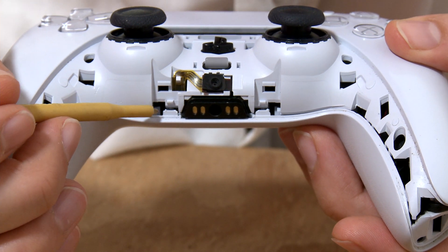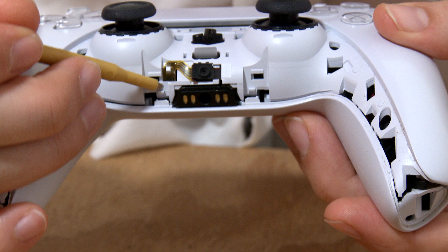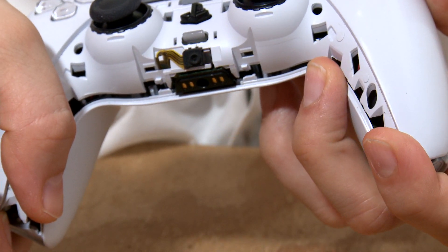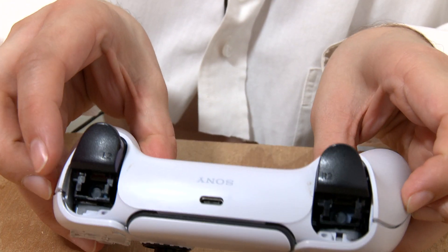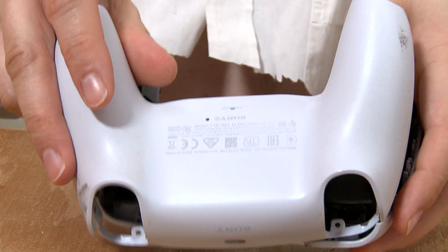This is broken and missing from this controller, but there should be two little pieces here that you have to lift off of these tabs in order to work the bottom of the controller open. These rear triggers will make it difficult to pull the casing away, so I recommend pushing down on them while pulling the casing off.